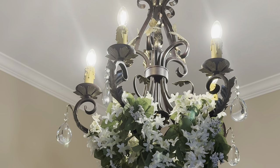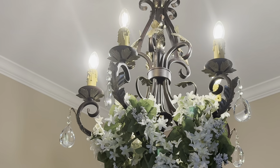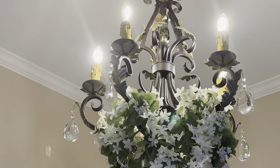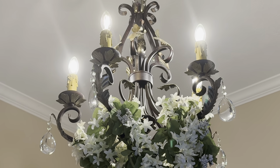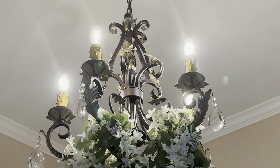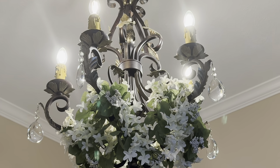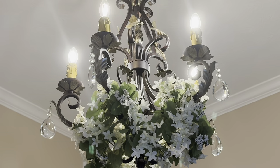In a previous video for my Bridgerton-inspired tablescape for Mother's Day, I was interrupted and wasn't able to actually show you how I put everything together. So I want to take a moment and go through some of the things that I thrifted, purchased, and already had in my home to accomplish the setting.